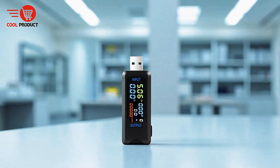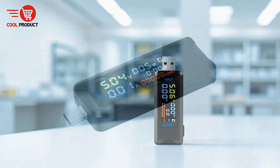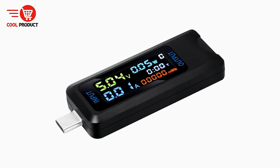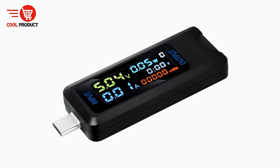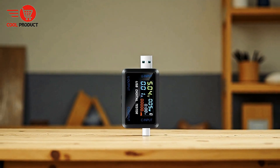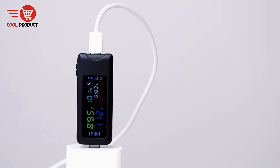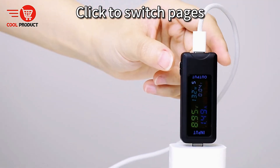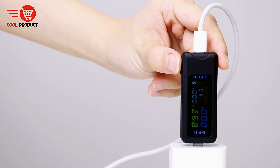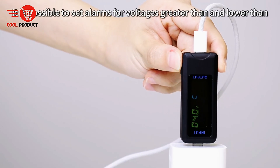The iDeepen USB Tester Voltmeter Ammeter is a versatile device designed to provide comprehensive monitoring and testing of USB and Type-C powered electronics. With the ability to display a wide range of parameters, including current, voltage, power, resistance, capacity, timing, and temperature in both Celsius and Fahrenheit, this tester gives users detailed insight into the performance of their devices. It also supports capacity grouping and quick recognition functions, making it easy to analyze multiple metrics at a glance.